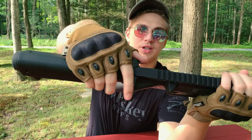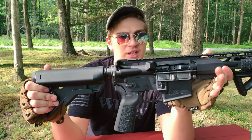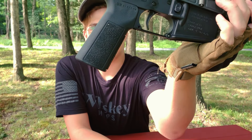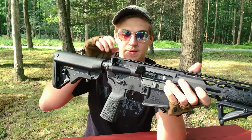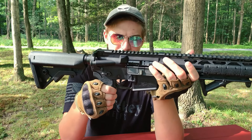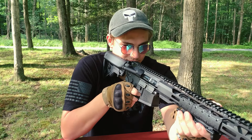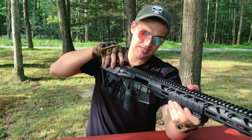Up here we have our charging handle — same as the bolt group, this just works really well, very smooth, not super clanky. Down here we have our B5 Systems grip. The texturing on the sides is a little aggressive — it's not too bad, but it's definitely nice to wear gloves when shooting this because of the aggressiveness of the texturing. The trigger is just a mil-spec trigger, nothing special about it. Let's go ahead and see how the trigger pull is — chamber is empty. Not bad, could be better, but not the end of the world.